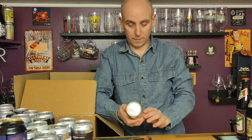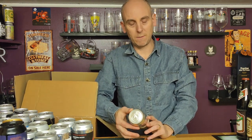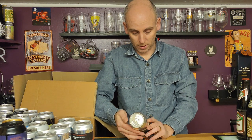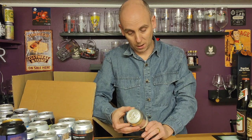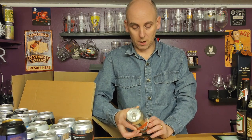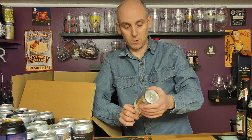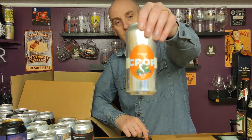Then we have an easy-going IPA coming in at four percent ABV called Flurry — Citra and Idaho 7 — from Cropped Beer Co, out of Hampshire. Never had anything from Cropped Beer Co, so again a new brewery to the channel. Only a four percenter which is good if you're looking to reduce your ABV. Very simple can artwork — a little wrap band around it, very nice.